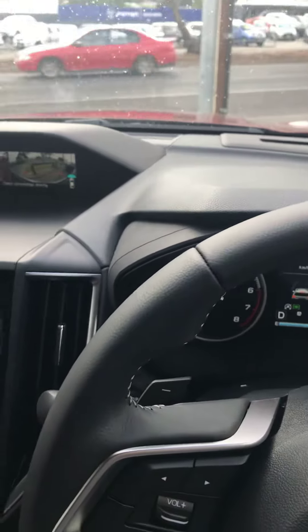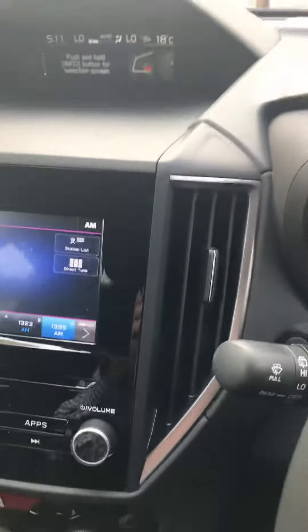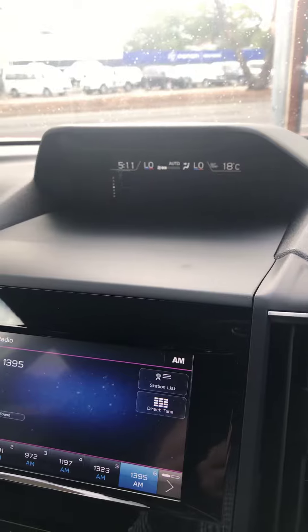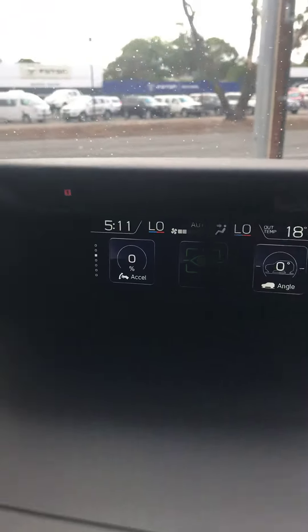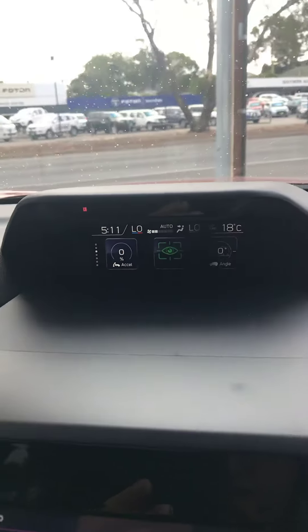If I turn that on — you can see on here, that's the driver monitoring system. So if you're a registered user, it'll come up with your name on there when you've got it all set up.